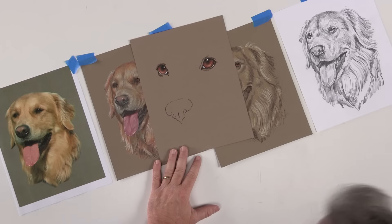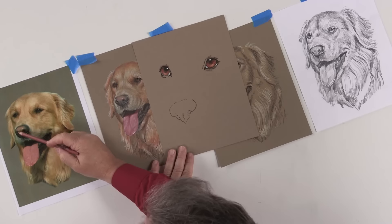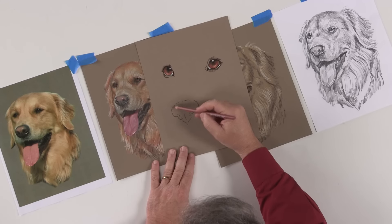This little nose — that golden retriever has a big, big nose there. Sometimes we have the idea that the nose is all black, but as you can see, it's dark on the outside and it has a pinkish quality to it, as does the tongue. We'll get to the tongue a little later.